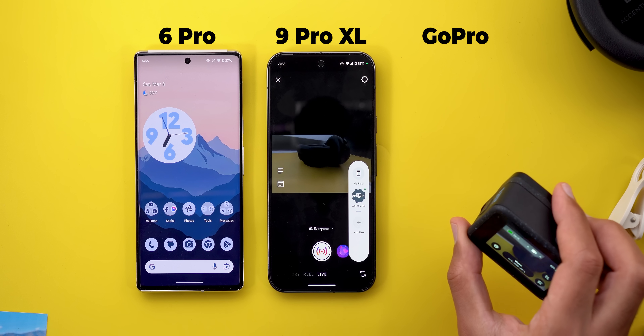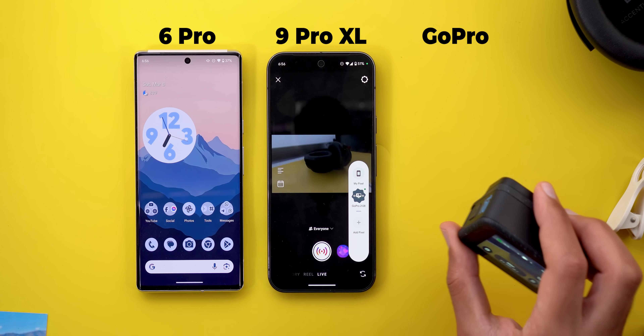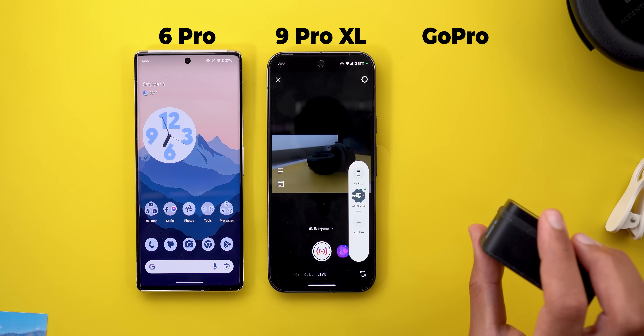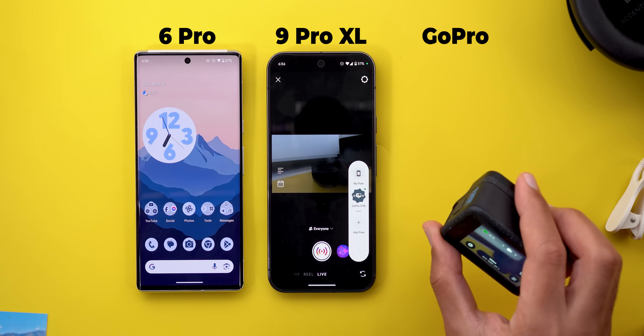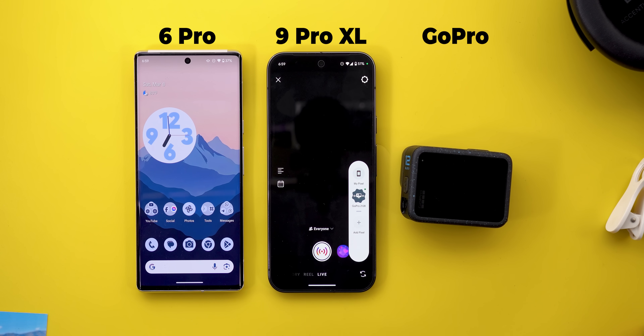There is a bit of delay when using the GoPro camera. It's actually much better when using a Pixel phone as a secondary camera — there's a little bit of delay, but it's not really bad; you can live with it. So that's how the Connected Cameras feature works. Now let's get back to the other features.